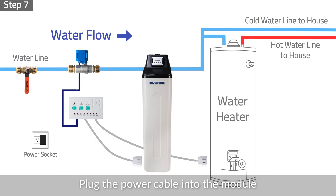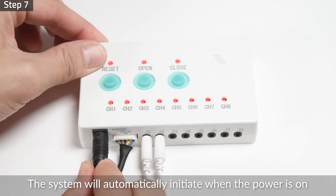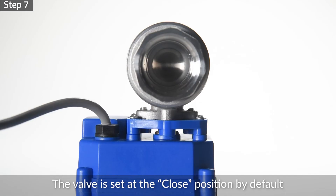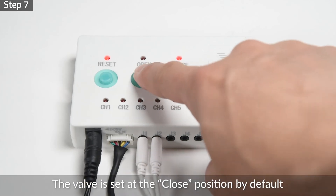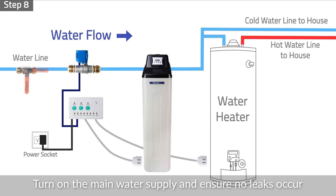Step 7: Plug the power cable into the module and plug the adapter into a power socket. The system will automatically initiate when the power is on. The valve is set at the closed position by default. Press the open button on the module to open the valve.